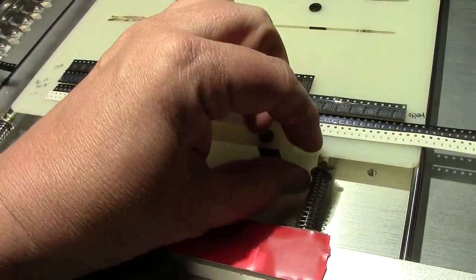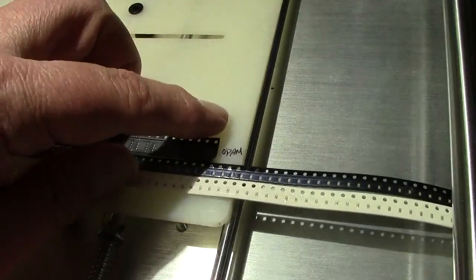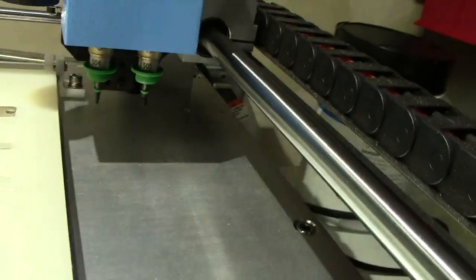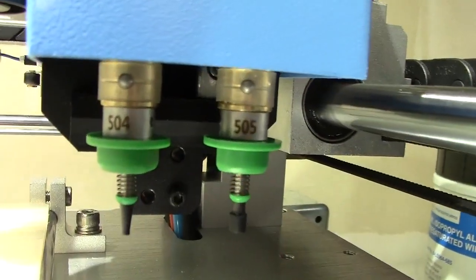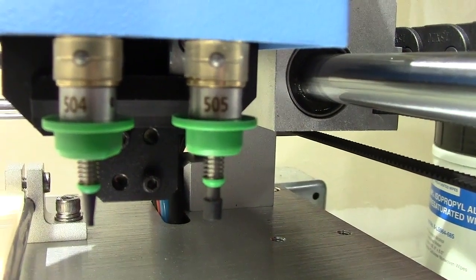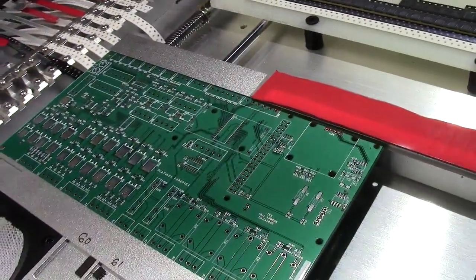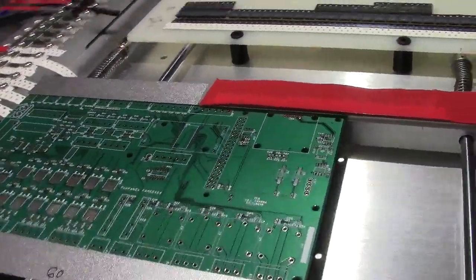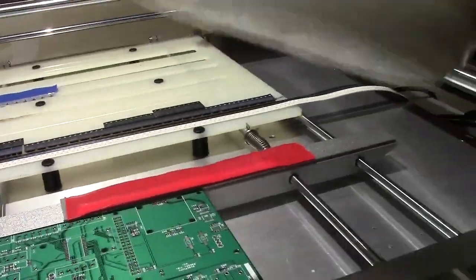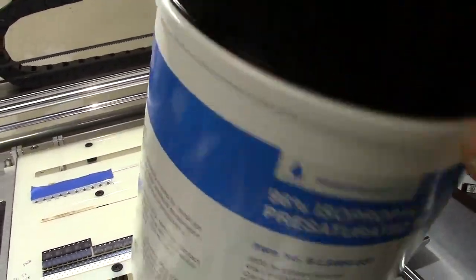I 3D printed a spacer so that this part sits off of these linear rails. It's plastic, so I can just write on there what I have in there. In this machine run I have a Juki 504 and a 505 — you can see their different nozzle diameters. Here's the board I'm going to work — this is the TEX board. Like I said, it's 100 millimeters by 200 millimeters, it's a fairly large board. In order to clean it I'm using 96% alcohol wipes.